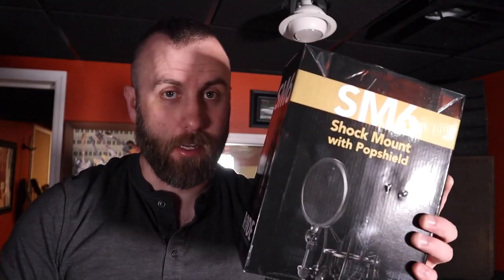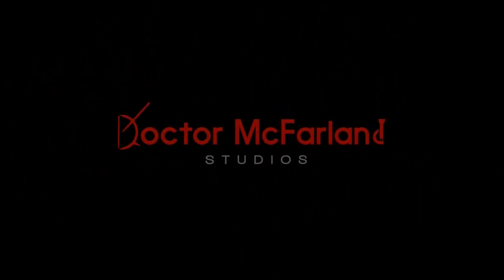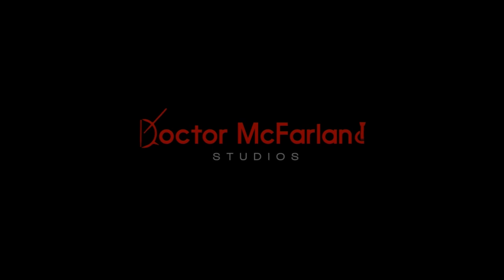In this video, I'm going to be setting up the Rode NTK tube microphone with the SM6 shock mount from Rode. Hey guys, I'm Dr. McFarland and welcome back to the channel.